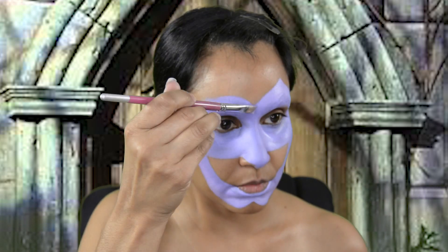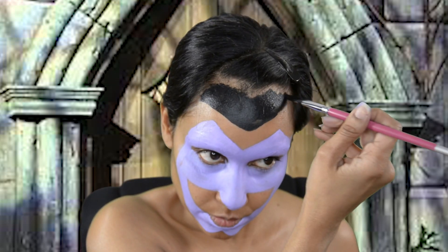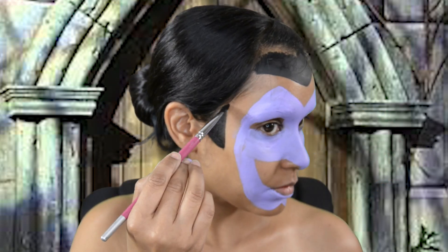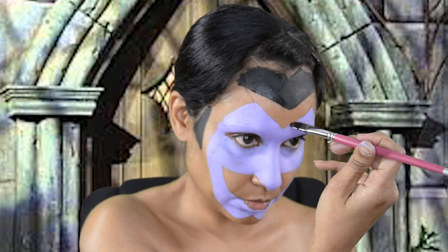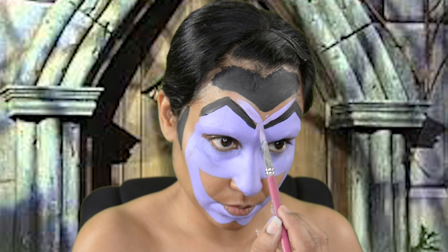To do the Count's makeup I use a reference photo that I got online. To get his stunning hair I use Paradise Black. I use that same black for his full arching brows and his bushy goatee.